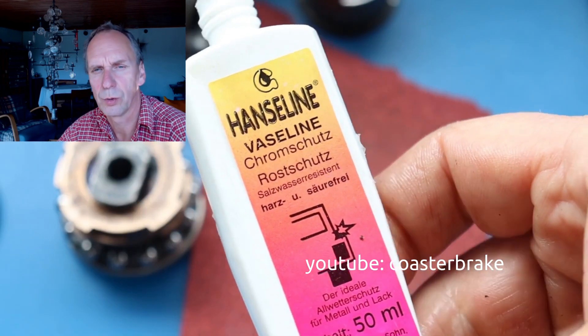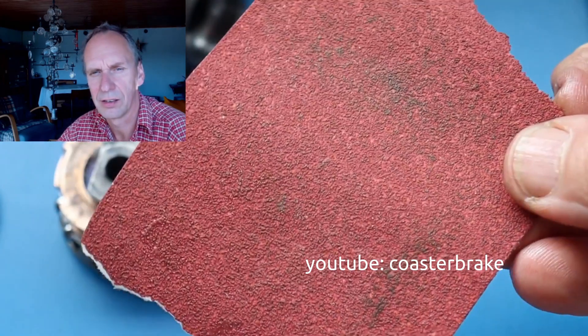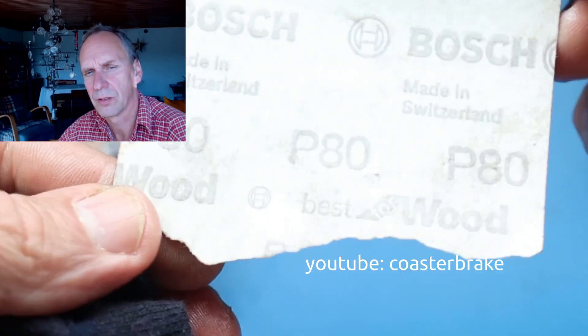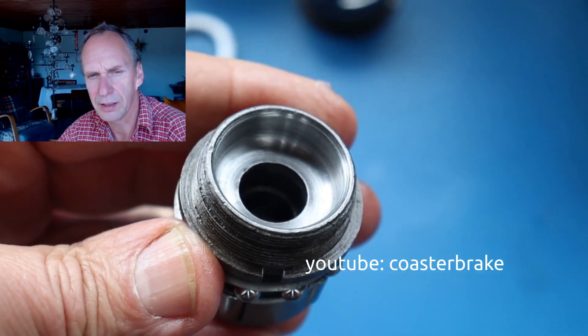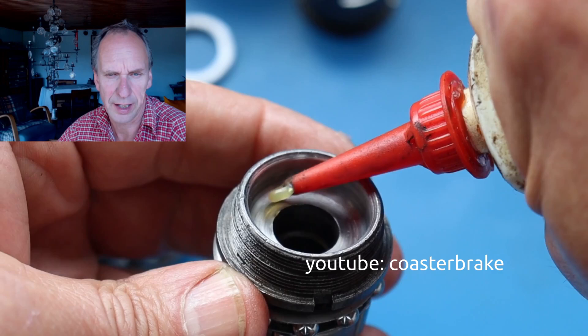I work with Vaseline in Germany from the brand Hanseline. And this is Bosch sandpaper with grit 80, but you can also use other sandpaper.